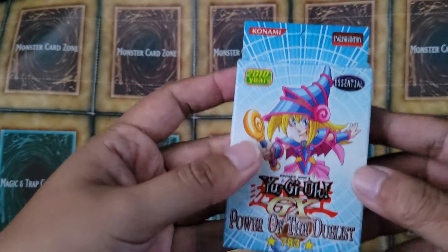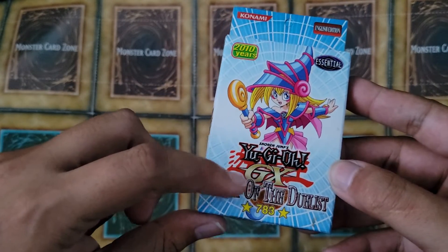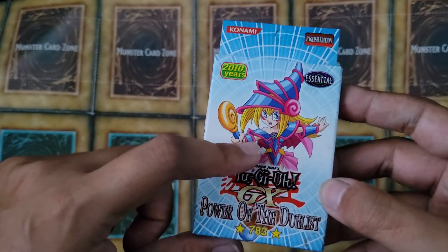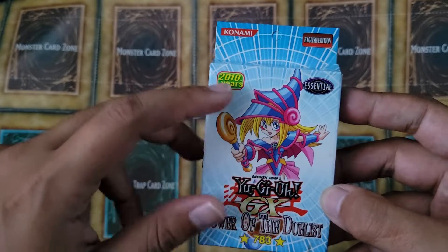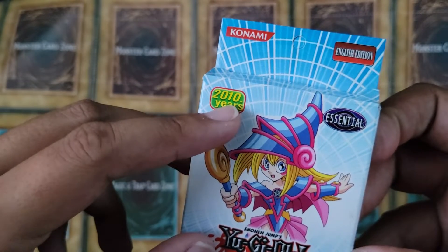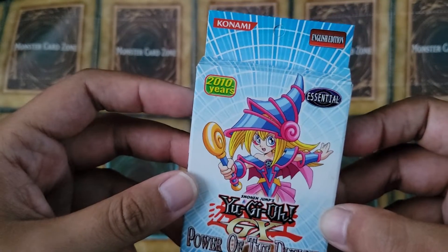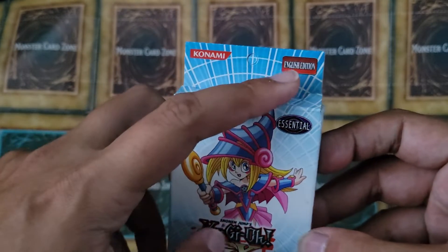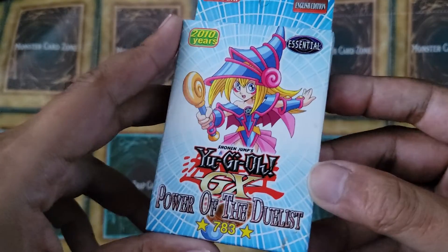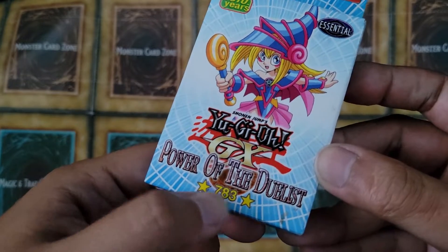If we look at the packaging, it says Yu-Gi-Oh GX, Power of the Duelist. And it's got Dark Magician Girl. So then we've got the 2010 years, so I guess that's how long this has been in production for. And we've got the Konami logo, English edition, which all looks very legit. We've got the Essential logo. I don't know what 783 means and the two stars.